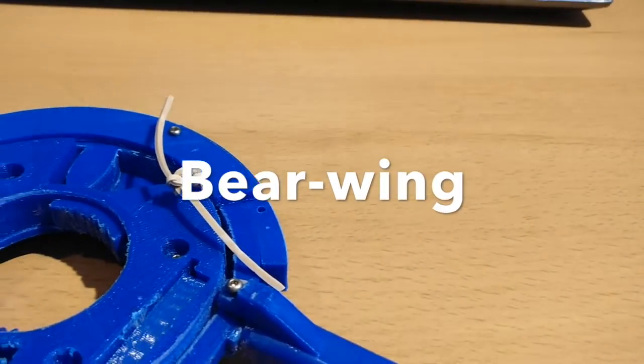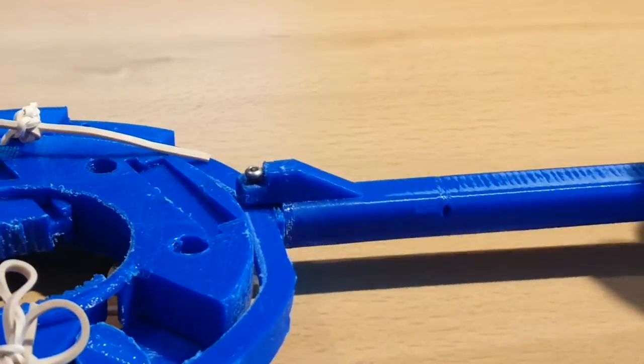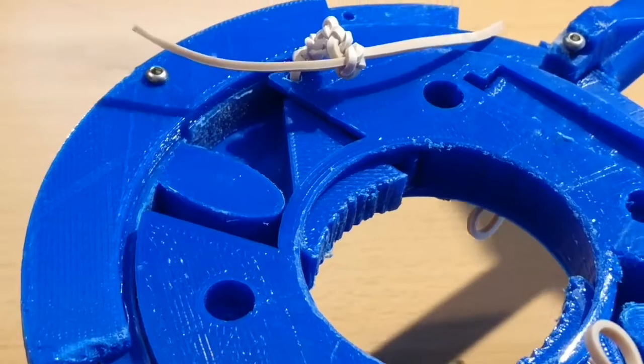We introduce Barewing, a simple-to-use adaptive device which gives users the ability to easily open bottle caps. The innovative yet simple mechanism converts the user's rotational movement into a linear movement, allowing the device to secure itself onto a bottle cap.